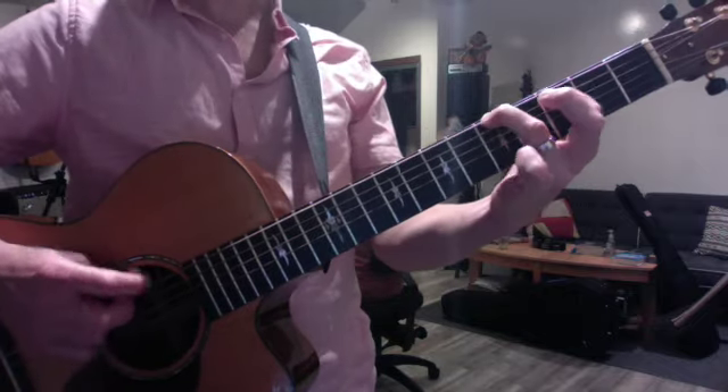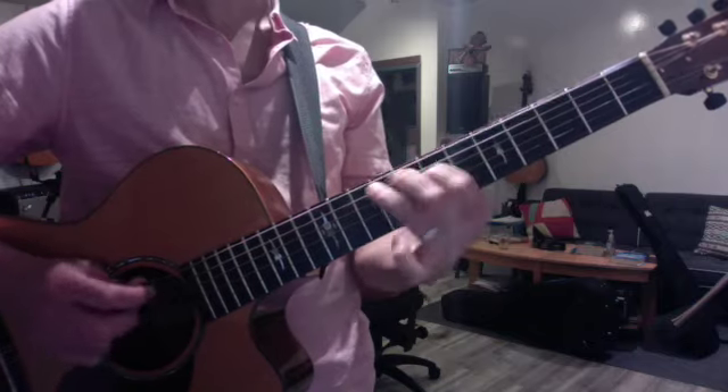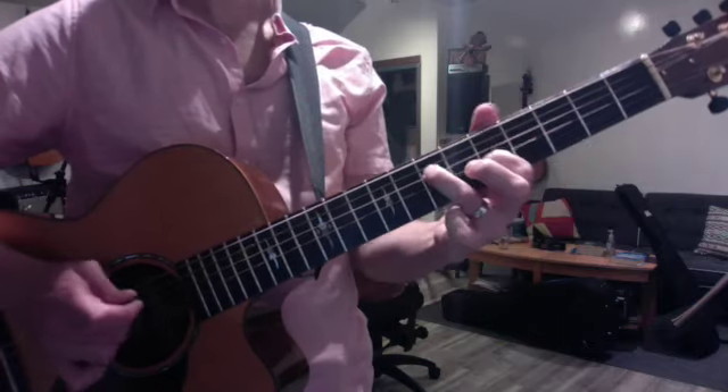And that can also be played at all five pairs. That's A minor, this is D minor, G minor, et cetera.